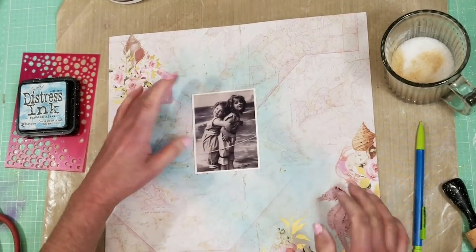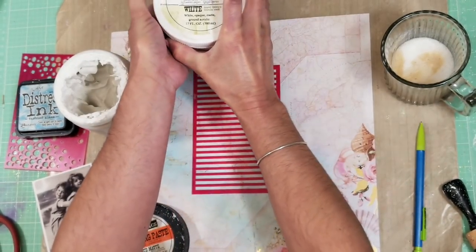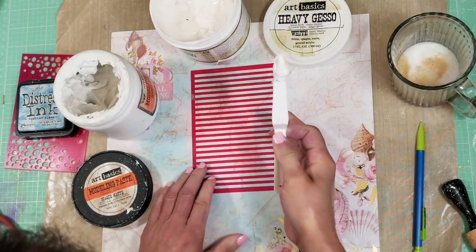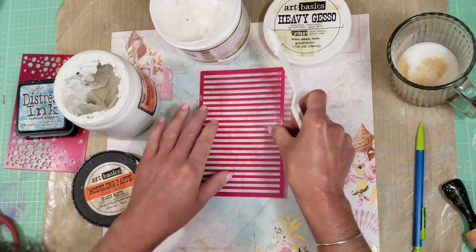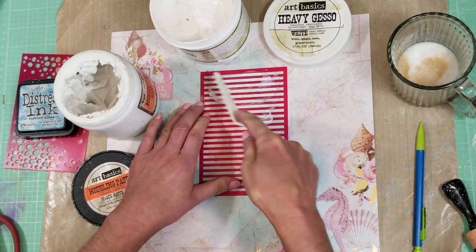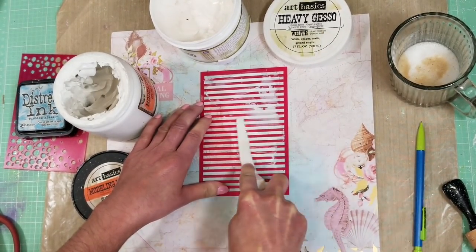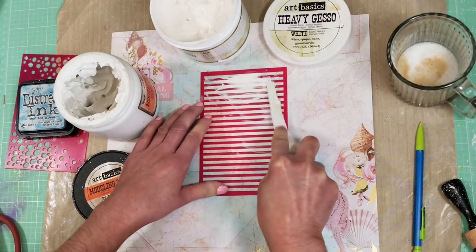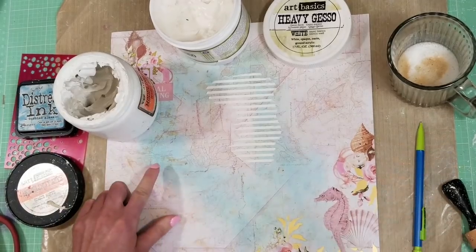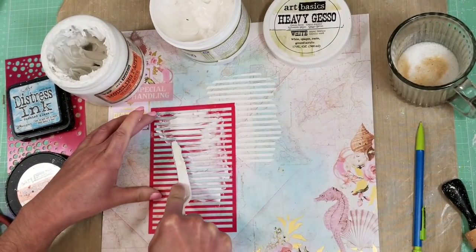Okay, I gave three layers of color. Now I'm going to add texture using modeling paste with gesso — I'm going to use this combination. I stay with this stencil, and you can see the pencil marks here. I place the stencil around the mark and I apply modeling paste with my spatula first, and then I'm going to apply gesso over the modeling paste. In that way, when I use this combination — adding gesso over the modeling paste — it adds like a paint effect that makes all the stencil marks very white and highlights the stencil work.